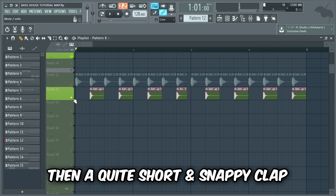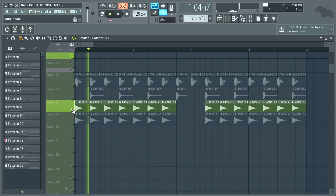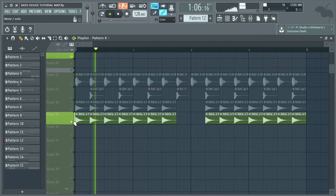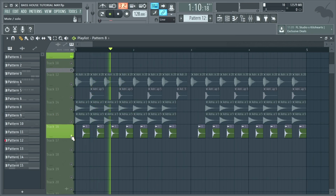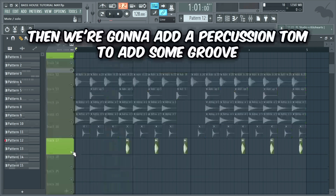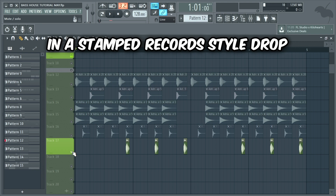Then a quite short and snappy clap, some distorted rides, and a distorted hi-hat to keep the rhythm going. Then we're gonna add a percussion tom to add some groove, which is really important in a Stamped Records style drop.